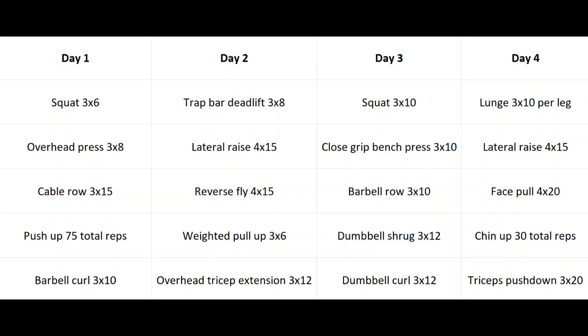I've written a four-day program targeting the most important muscles for this physique. We start each day with legs because they're the most taxing on the nervous system and you want to be fresh when doing leg exercises. On day one we're doing some heavy squats for the quads, glutes, and lower back, and then overhead press — the most important pressing movement in this program — to build the shoulders. Then cable rows with quite high reps to hit the upper back and get that back thickness, and then push-ups for 75 total reps.